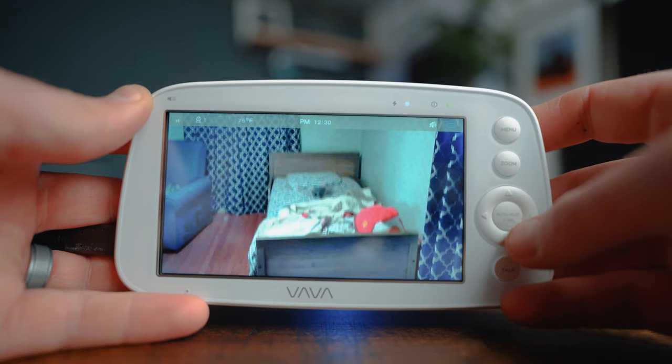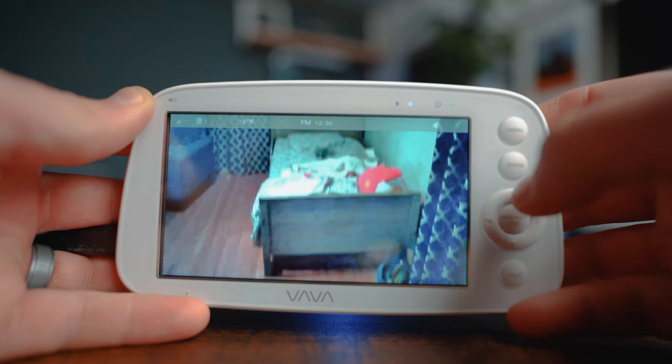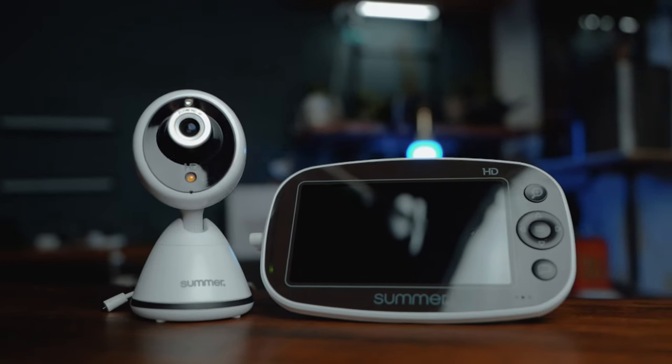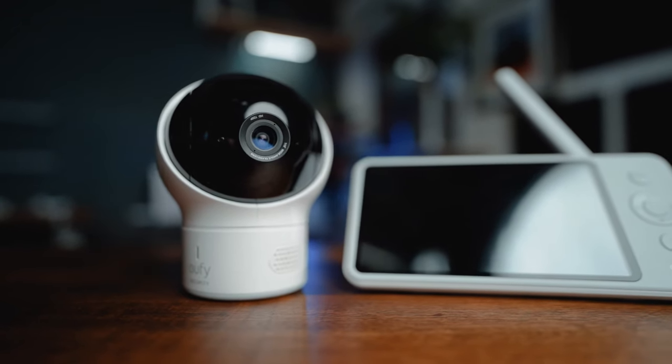The camera has remote pan and tilt functions, but from my testing they seem to lag a bit or become rather sticky, meaning once you press the controls it takes a beat or two to start moving. The max tilt range is 108 degrees and the max pan range is 270 degrees. For comparison, it's on par with the Baby Pixel Zoom from Summer Infant, but is beat out by the Eufy Space View, which has a 330-degree max pan range.